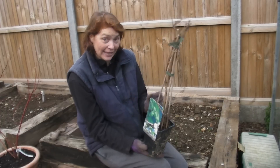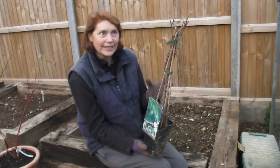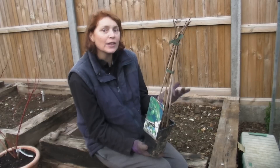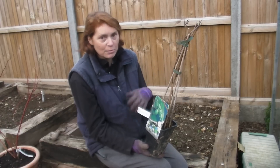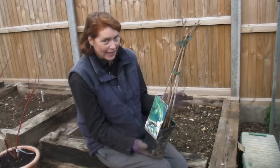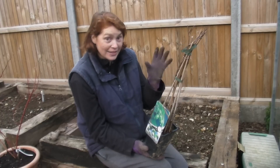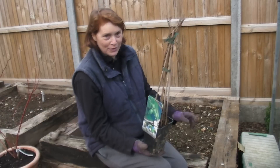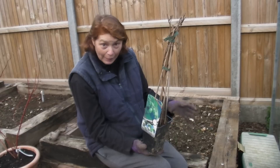Now I have grown this kiwi before — I had one in Epsom, but I didn't give it enough space. It grew okay but then got overtaken by some other plants, and when I tried to move it, it wasn't particularly happy so it didn't survive. But this one I've got plenty of room for, so hopefully it should be very very happy here.